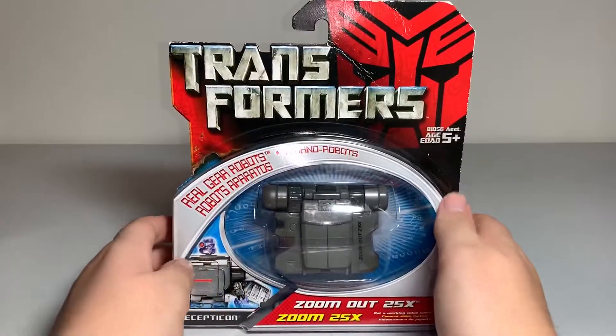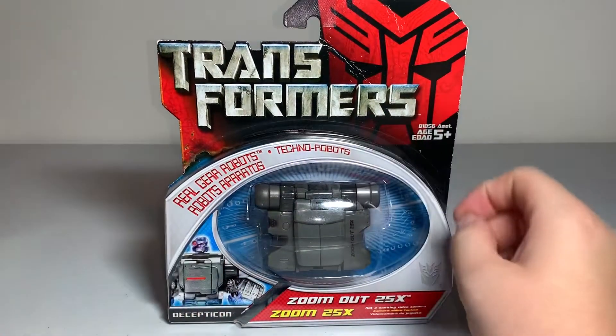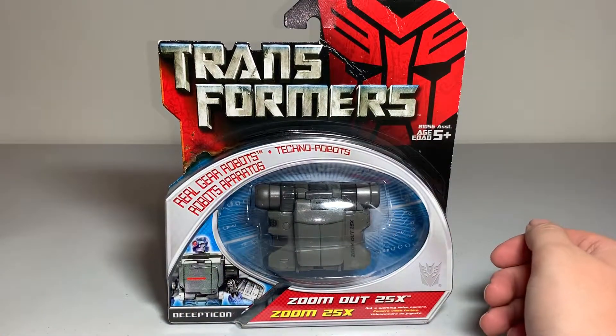Hello, my fellow Transformers fans. Today here I am with another kind of a throwback Thursday type Transformer video.